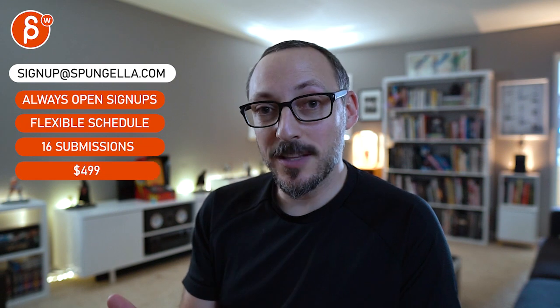Hope that makes sense — thanks! There's an email link, you can sign up and start whenever you want, submit whenever you want. You get 16 submissions either way. A like and subscribe would be awesome — thank you!